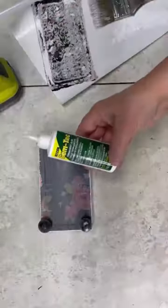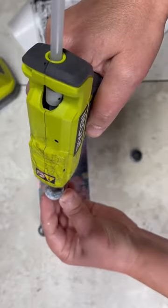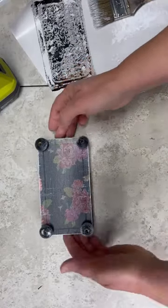So I made a cute little tray with mine. Tell me, what are some ways you've repurposed an iPhone box?